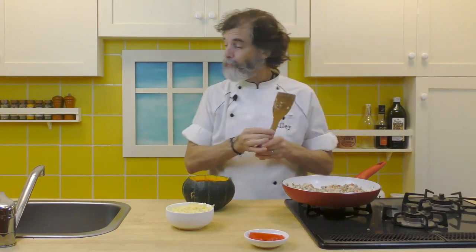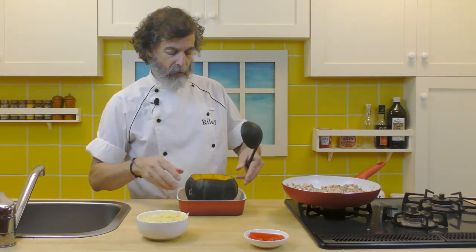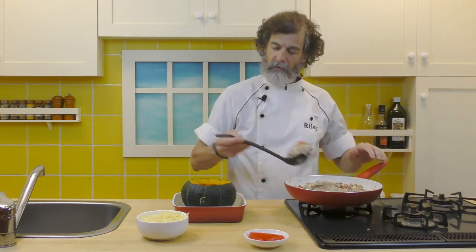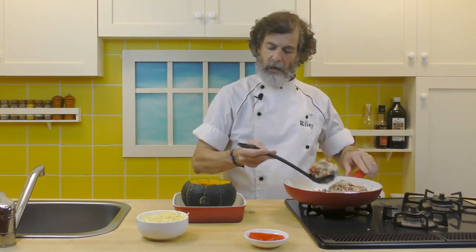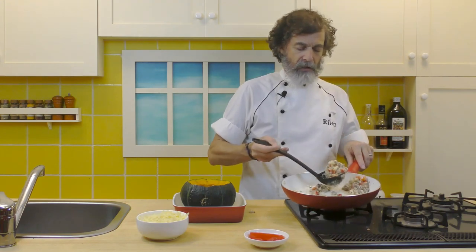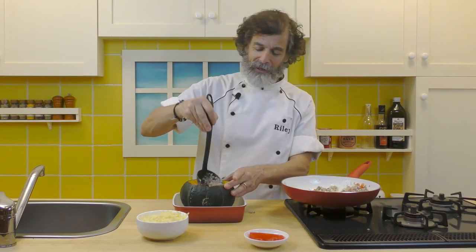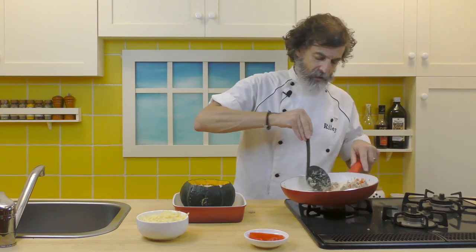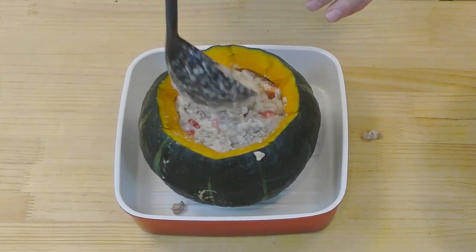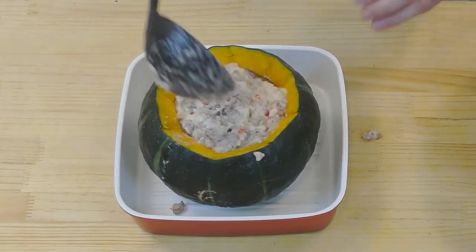Now that's all mixed in. I'll get a ladle and a little pan for the pumpkin to sit in — you can use a pan, a baking sheet, anything is fine, just something to put in the oven. Start scooping the filling inside. This looks like it's going to be just perfect. You never know exactly, because of different pumpkin sizes, whether you'll have a little leftover — it's always better to make more because it tastes pretty good to eat just as it is. I left room at the top for the cheese to sit.